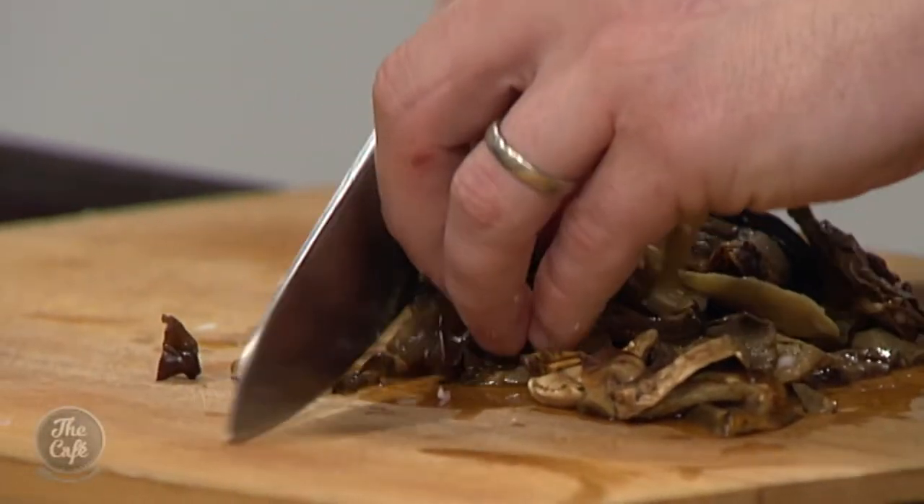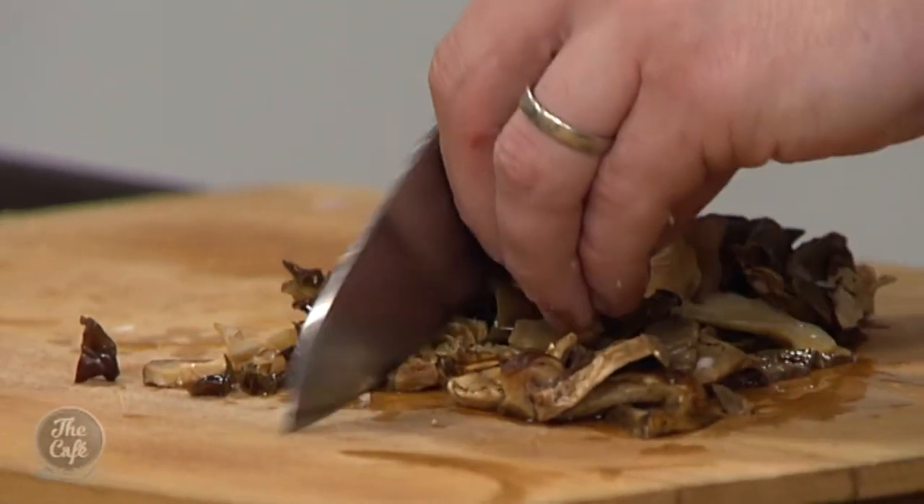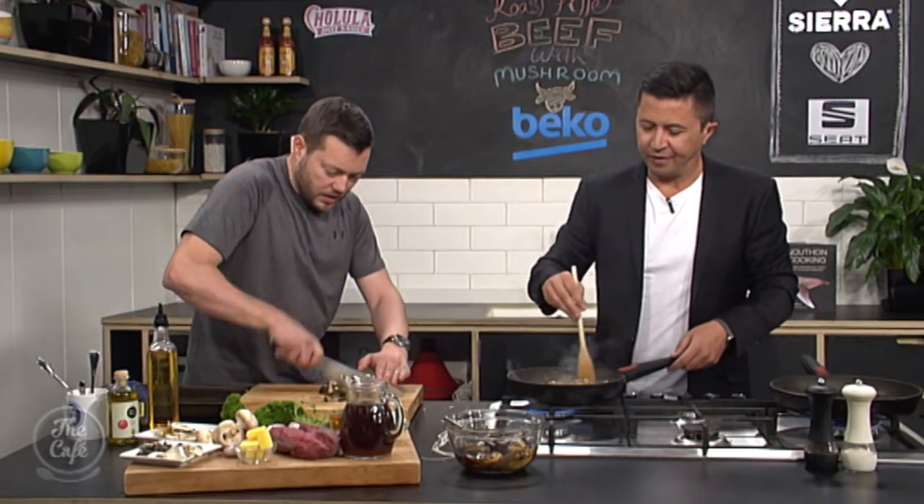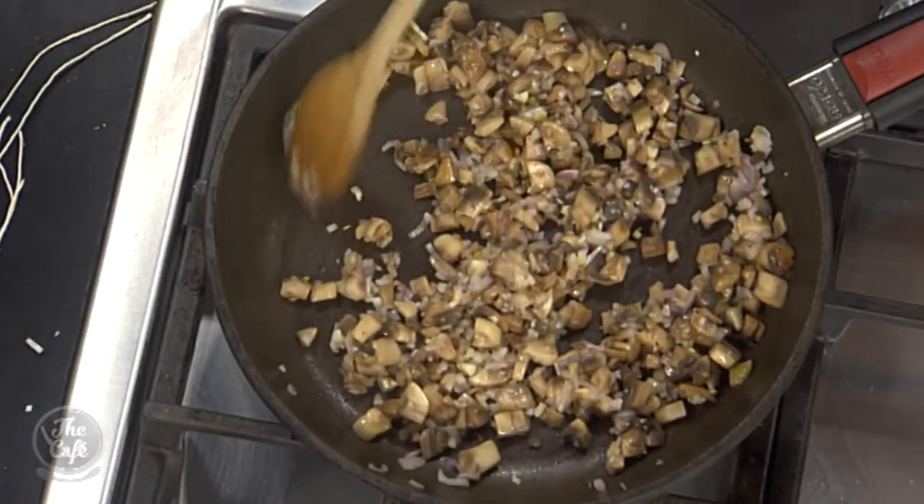Stirring the mushrooms around. You're right about the mushrooms reducing down — you can see they're sort of shrinking down a bit. So chop this down nice and fine, that's going to go in.